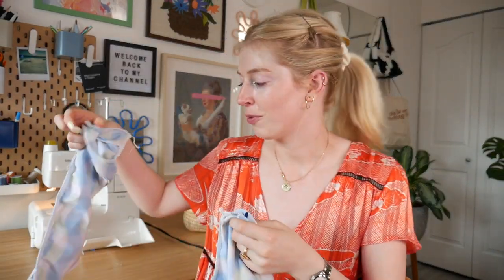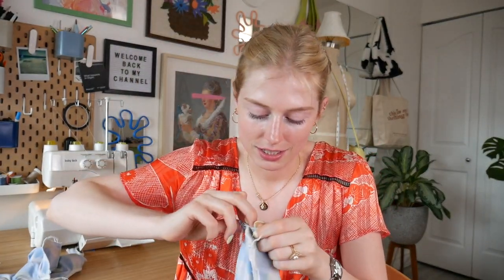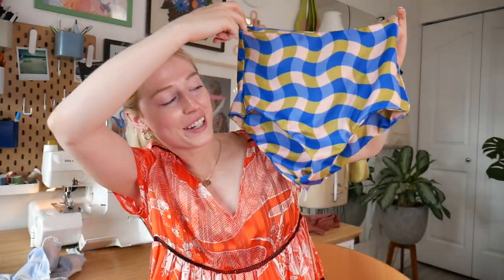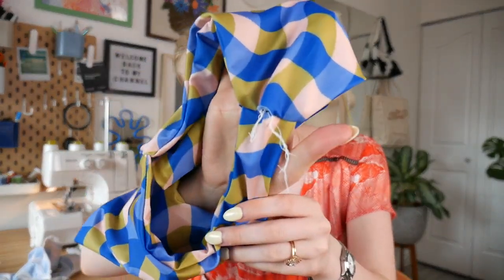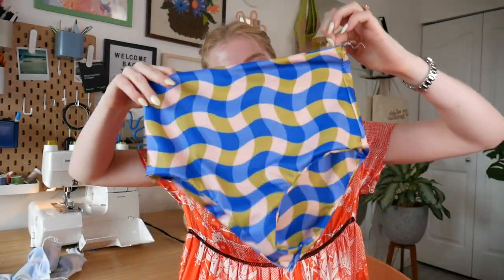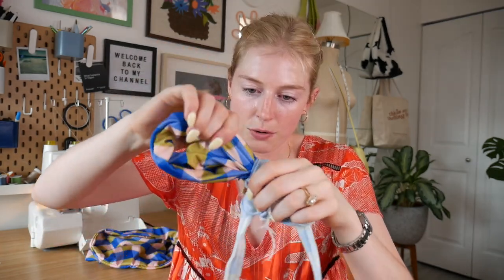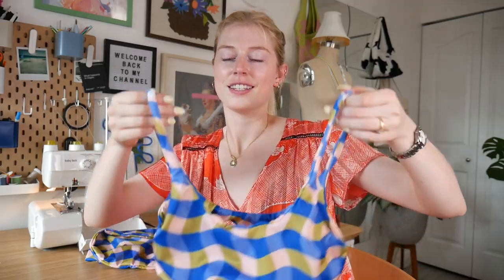It's finally time to turn them right side out! I'm going to dig my fingers into the little hole I left at the crotch and grab the fabric — it should be pretty easy to flip right side out just like this. Look at the bottoms — these look so cute! I'm so excited to try them on. For the top, I'm doing the same thing, just pulling the fabric out of the hole. We've got some skinny straps, but here is the top!